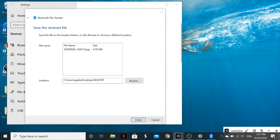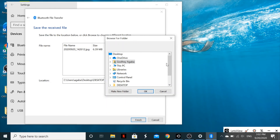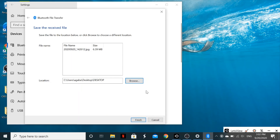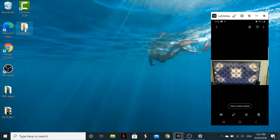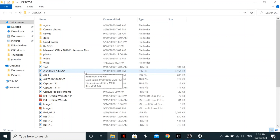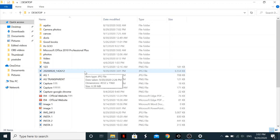On your laptop, a Bluetooth file transfer dialog will appear prompting you to save the received file. Choose where you want to save it — I'll save it to the Desktop folder — then click OK and Finish. Go to that location to confirm the file has arrived. I click on it and the photo from my phone is now on my laptop.